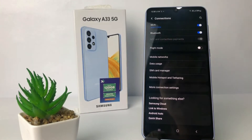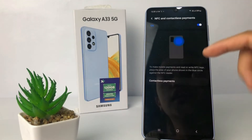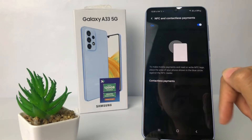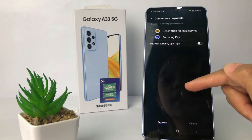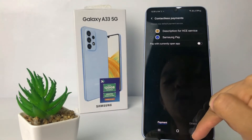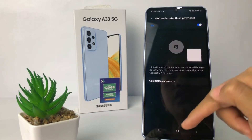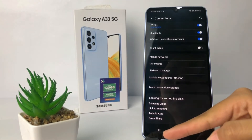Once it turns blue, that means NFC is enabled. You can also change the contactless payment option if you have one — just tap on it and choose the payment method you have. I'll go back, and NFC is already on right now.